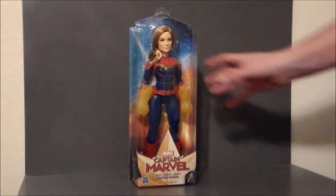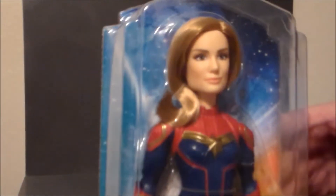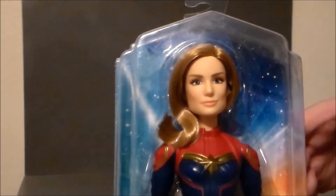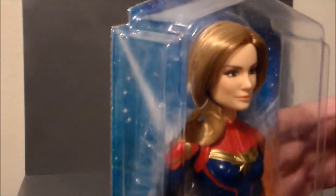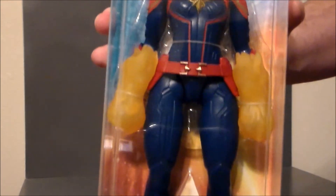It feels very durable. Just kind of a close-up. I don't think it really looks like the actress much at all, but it doesn't look bad. The hair is very shiny — I like that. The uniform looks like the movie, so that's very cool.